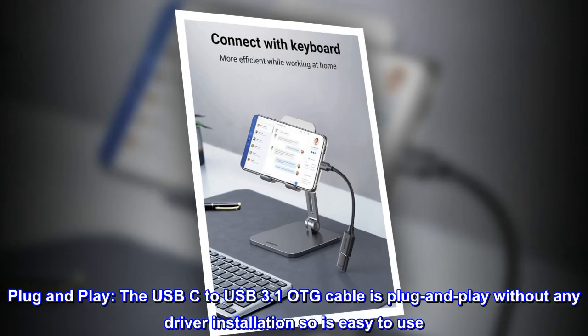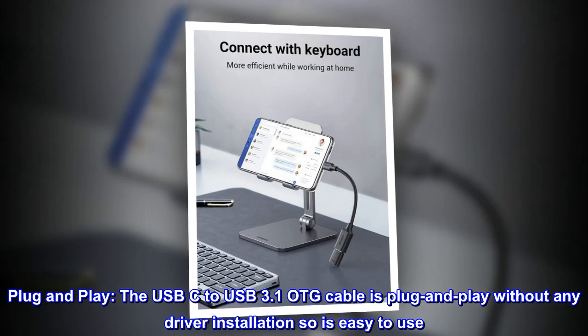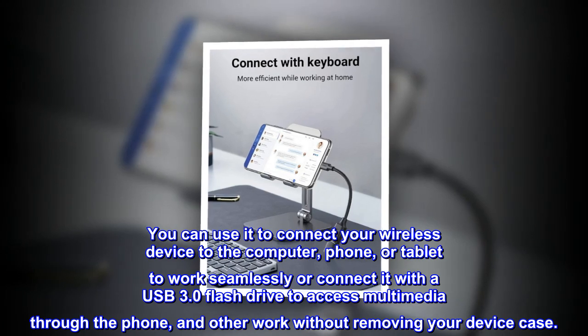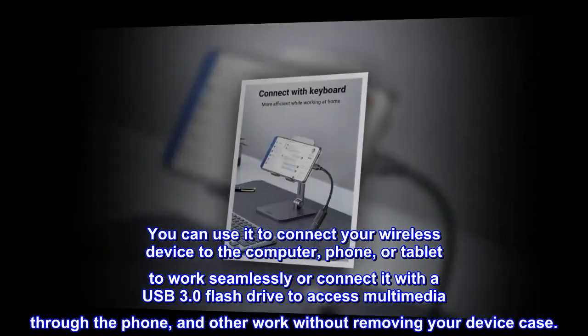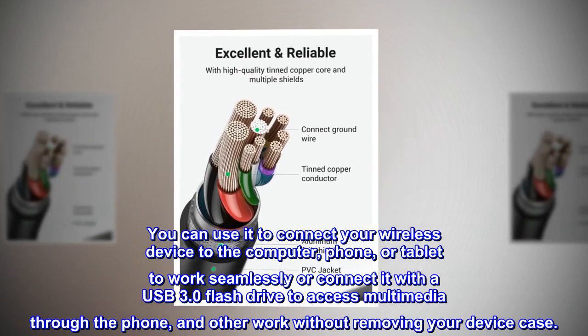Plug and play. The USB-C to USB 3.1 OTG cable is plug and play without any driver installation, so it's easy to use. You can use it to connect your wireless device to the computer, phone, or tablet to work seamlessly, or connect it with a USB 3.0 flash drive to access multimedia through the phone, and other work without removing your device case.